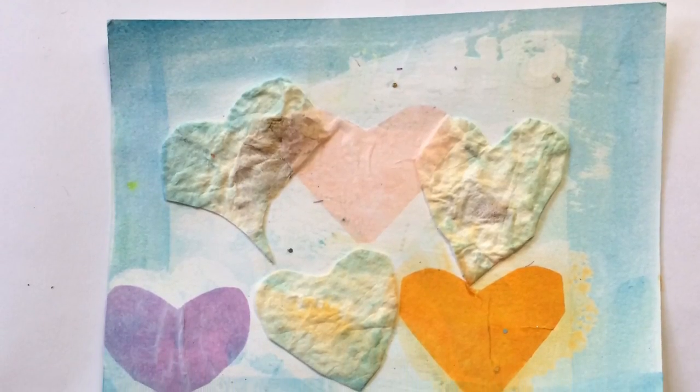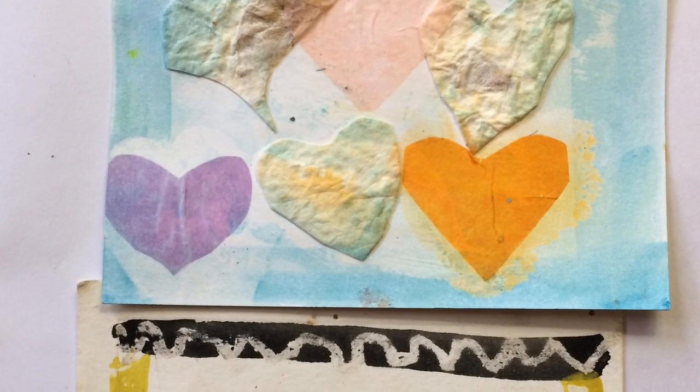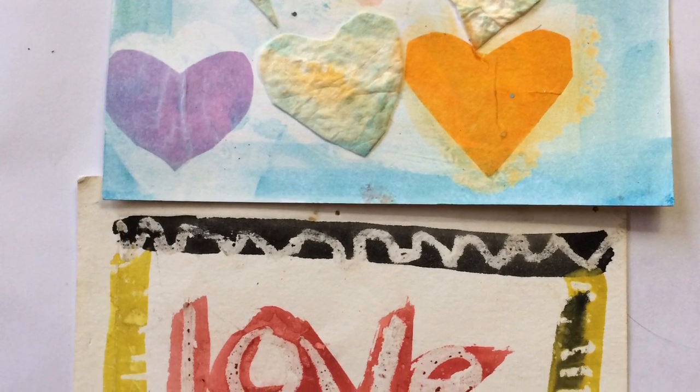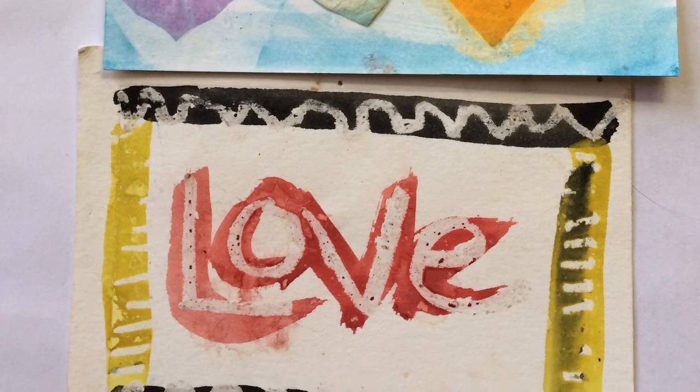I hope you liked my very first art video! If you would, please push the subscribe button and you'll get future notices of any art videos I put up. If you liked it, feel free to share. Thank you, bye bye!